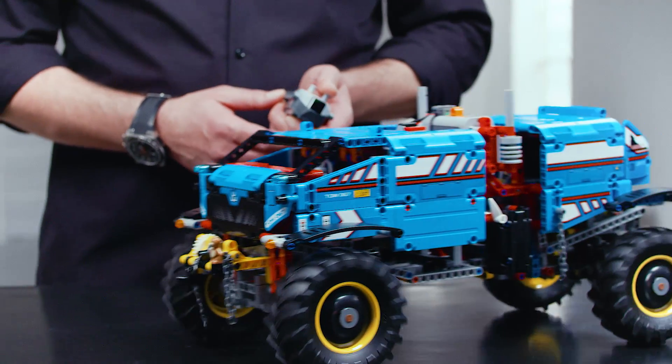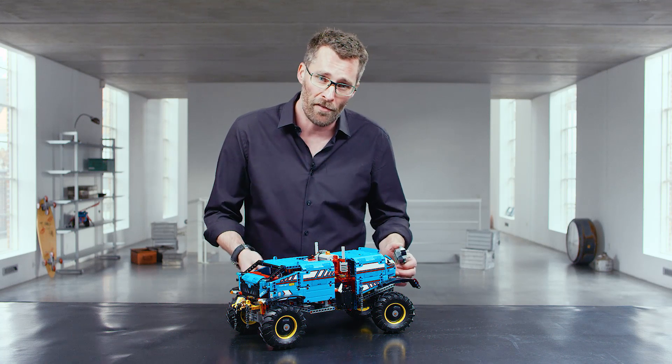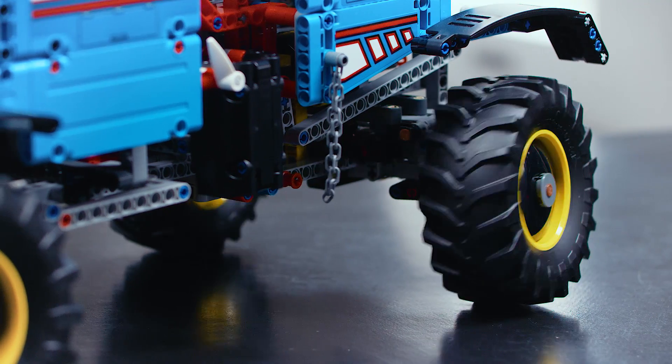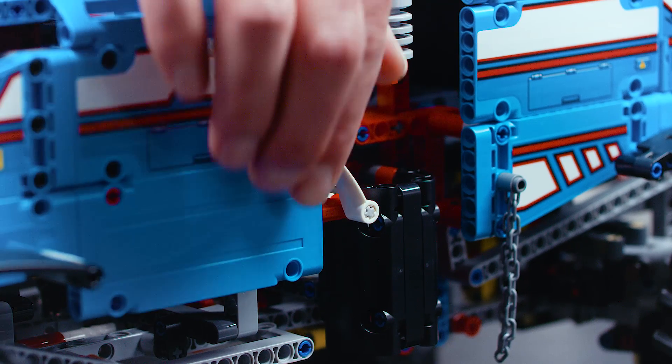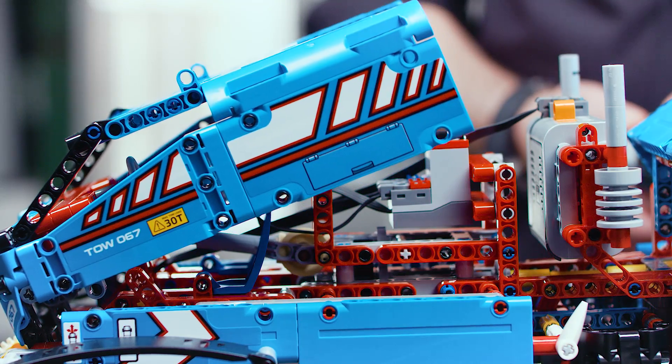You can rebuild the tow truck into a research explorer vehicle. It features four-wheel drive and rear wheel steering. You can also use the remote to control the other functions. You can open the whole body of the model so that you can see inside it.